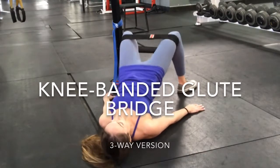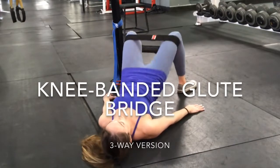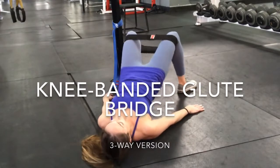Finally, the third version: the feet are out really wide, toes can turn out slightly, and those knees are pushing out into the band as well. However, the hips are internally rotated. So this is going to fire the gluteus minimus.